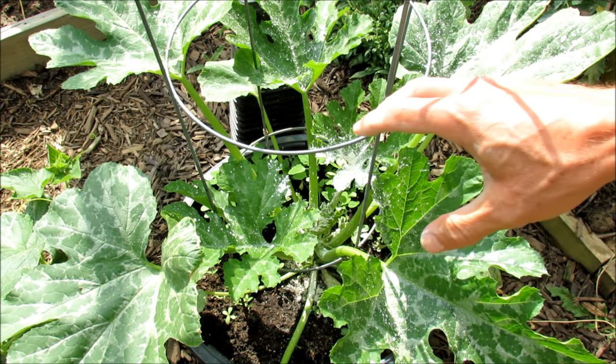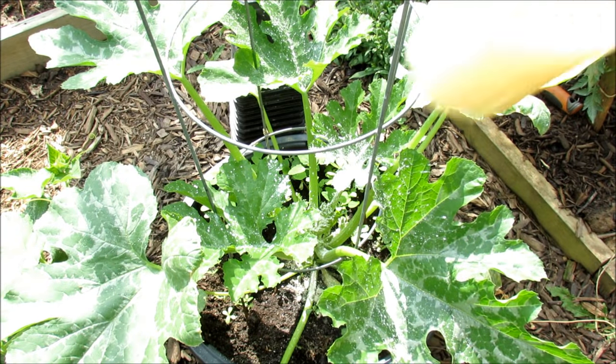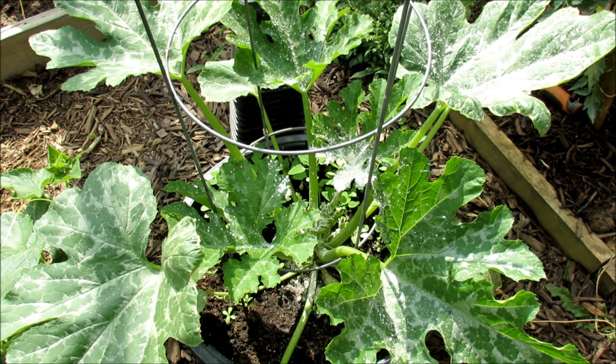Hope you understand how to use diatomaceous earth. Please check out my seed shop — you can find this inverted sprayer there at www.therustedgarden.com. Thanks for watching.